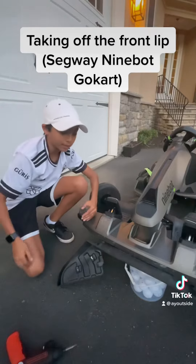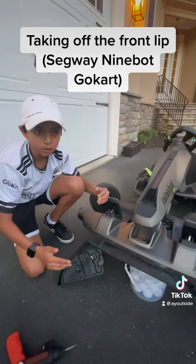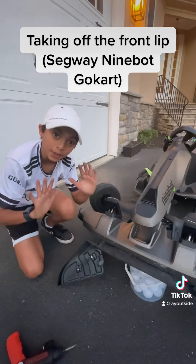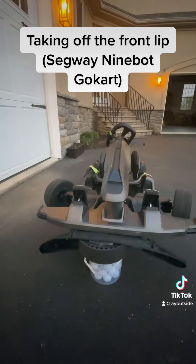Okay, so I just realized there are actually two more screws that are under here that I didn't get to. One's right here and then one is directly on the other side. So I'm just going to unscrew those and then I think we'll be good.